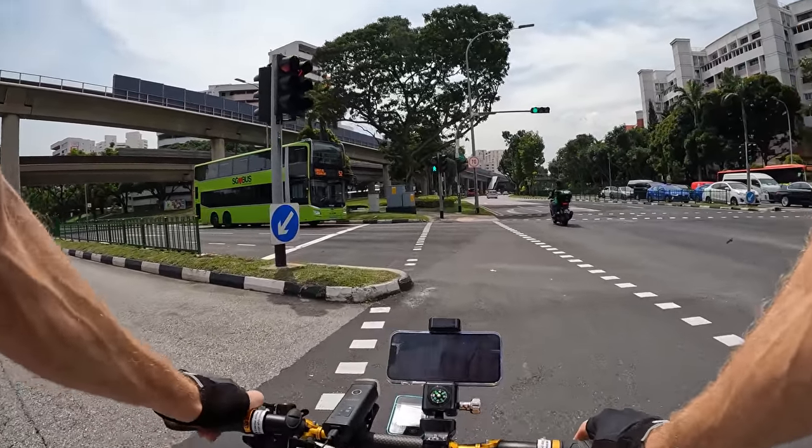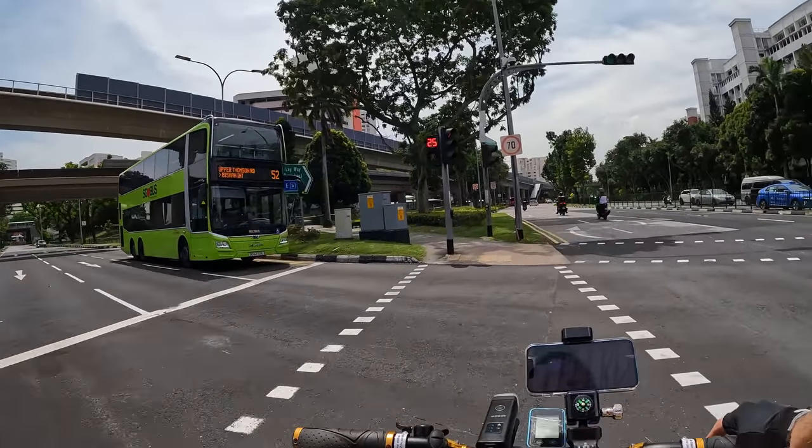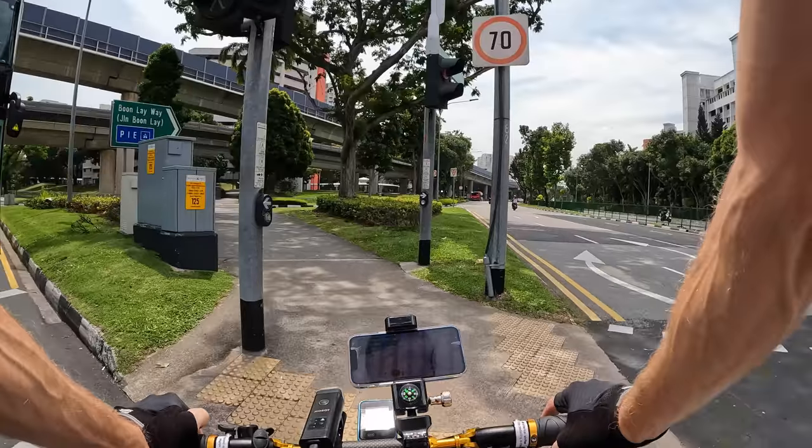Check that out — a double decker bus! I think there are two of them. I want to go on one of those double-decker sightseeing buses.